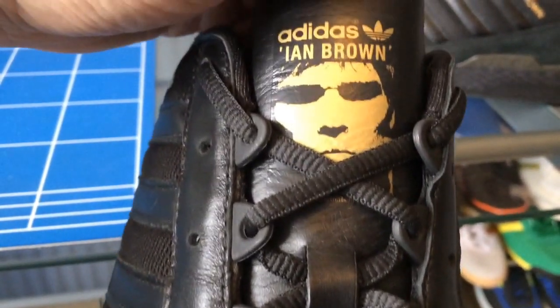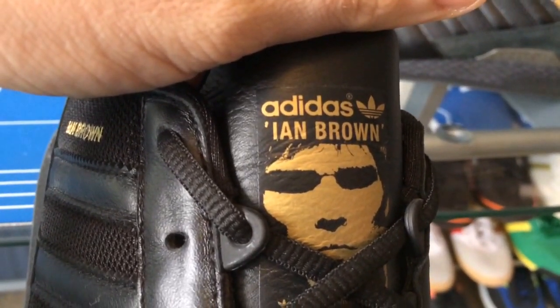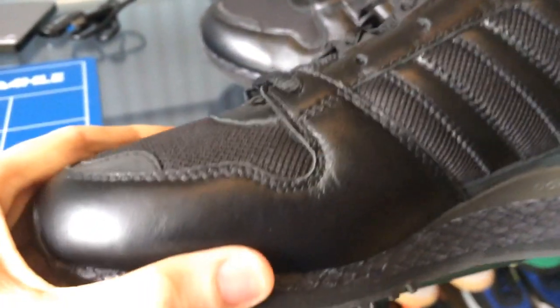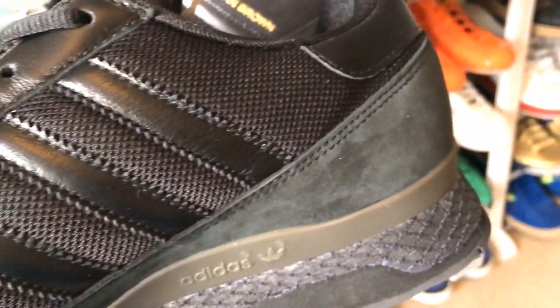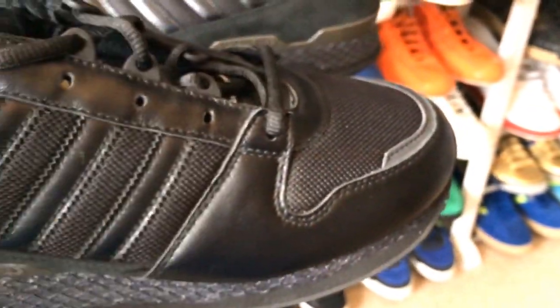Oh, it is the best bit. Cracking tongue. Really nice premium leather on these. Let's have a look underneath.